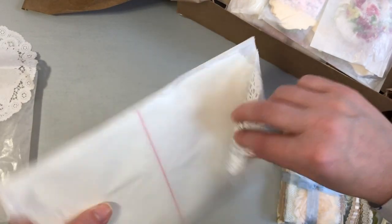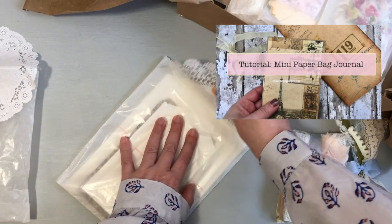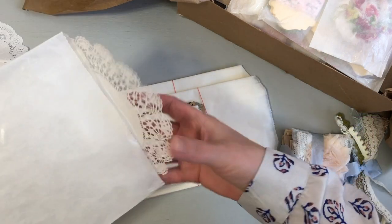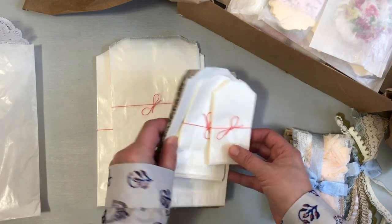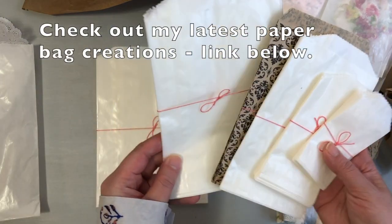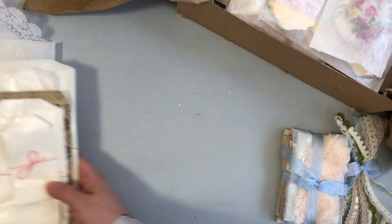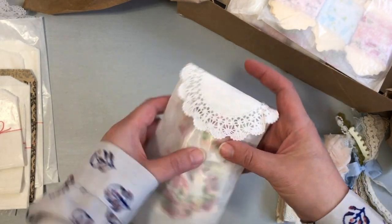I am beyond excited about these paper bags. As you know, I love working with paper bags — I have many projects and tutorials I've shared, and I'll link some below. My most recent one is my loaded paper bags little holders, and I can just imagine how many I can make with these. You'll definitely be seeing more projects with paper bags going forward. She has a variety of sizes in the shop and I can't wait to get started with those.